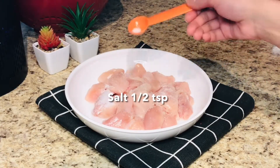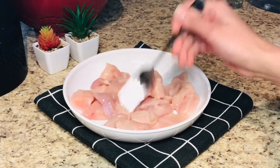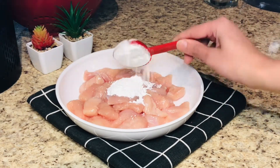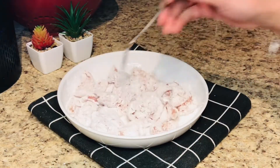Next, we have chicken. I am using 500g boneless chicken cubes. Add 4 tablespoons cornstarch — for my British friends, that's corn flour, it's the same thing. Mix it very well to coat the chicken.